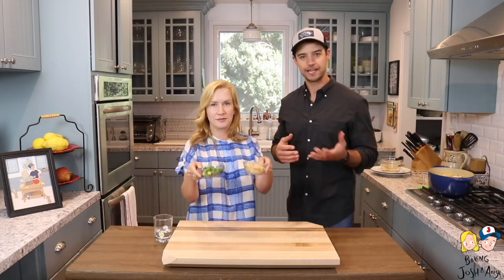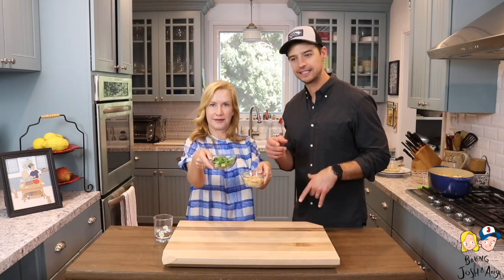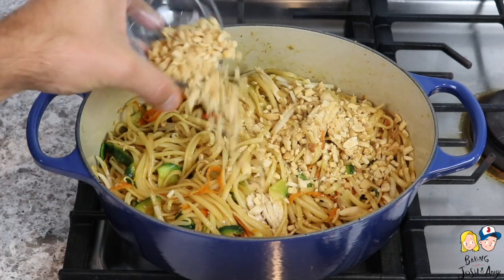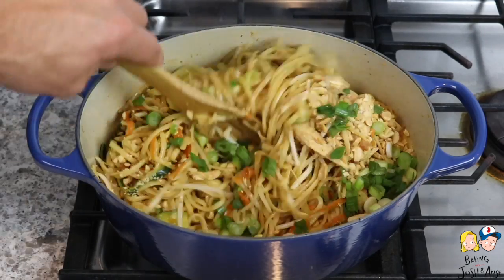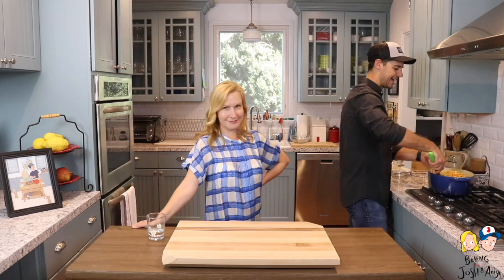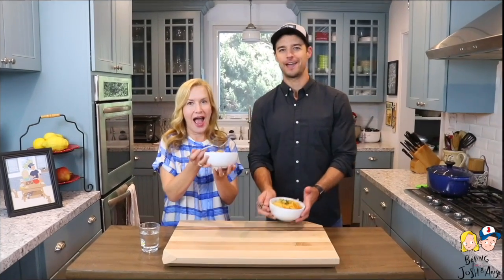The last thing is we're gonna top it with peanuts and some green onions, and that's it — you're ready to serve. We're gonna add the peanuts and the green onions, then just mix this all together, and our one pot Thai pasta is done! I'm gonna give us some bowls. Alright, we're done — look at that!